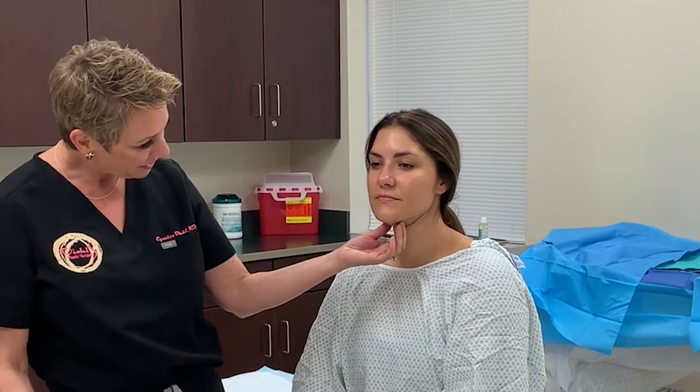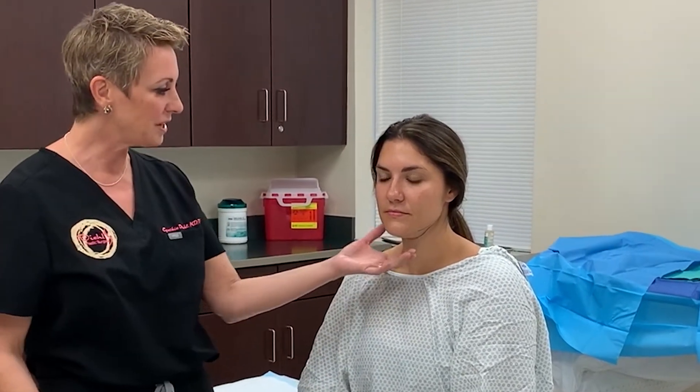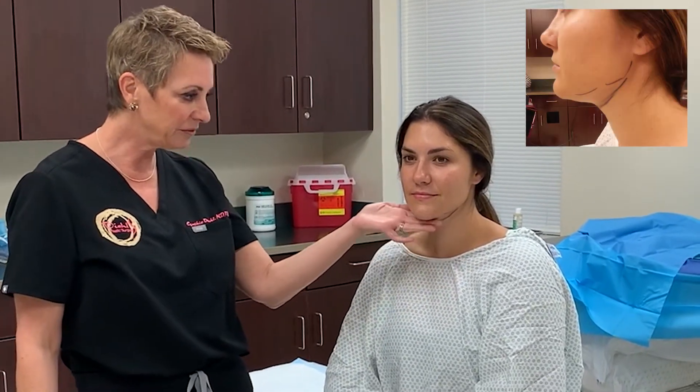So this is our patient. If she tips her nose down just a little bit, you can sort of see the area that frustrates her. She's got a beautiful face, great skin. She just has a little bit of extra fullness there that she wants to take care of. And because of the elasticity of her skin, she's going to get a great result.